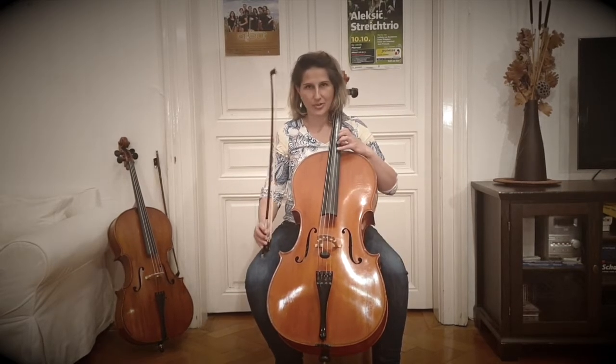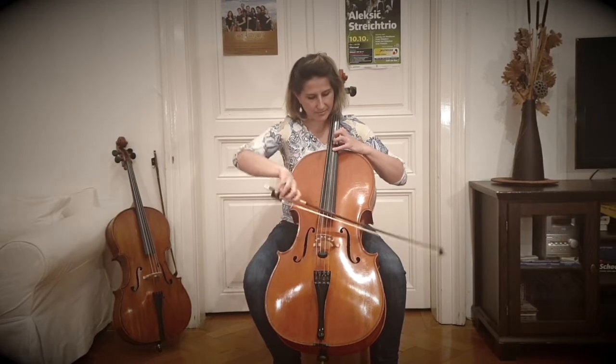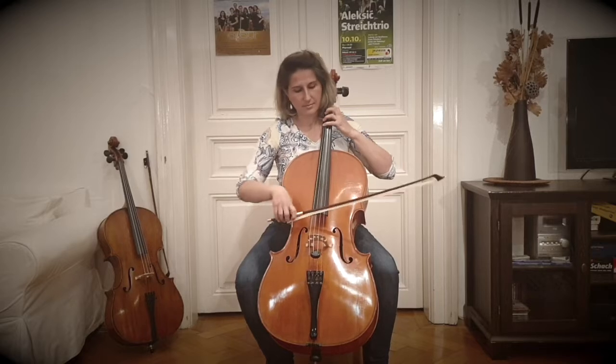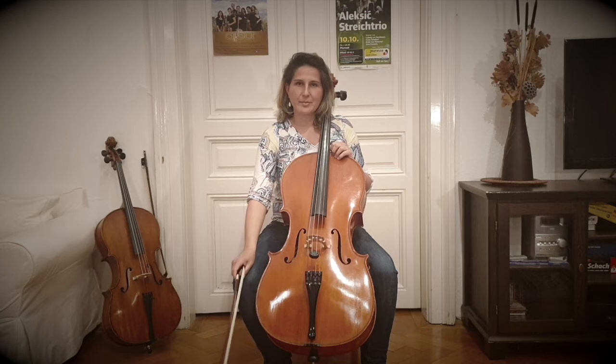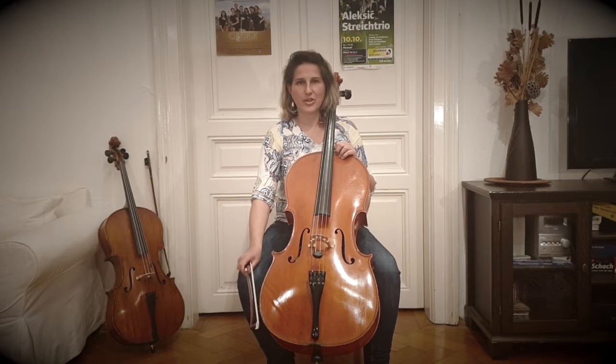Jetzt spiele ich euch noch was vor. Wenn ihr Geige, Bratsche oder Cello spielen wollt, habt ihr die Möglichkeit, im Streichorchester zu spielen, gemeinsam mit euren Freunden. Und nun haben wir noch einen Gast eingeladen, der euch das größte und tiefste Streichinstrument vorstellen wird — den Kontrabass.